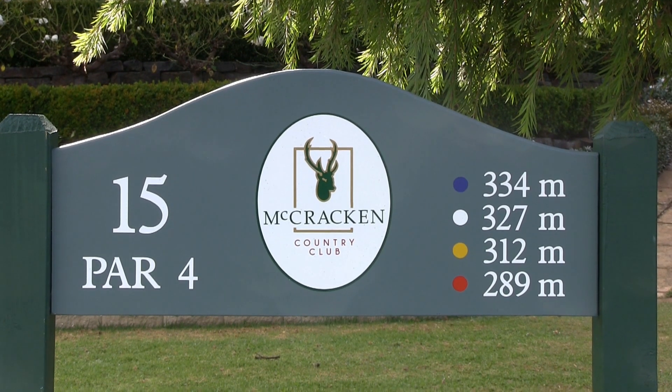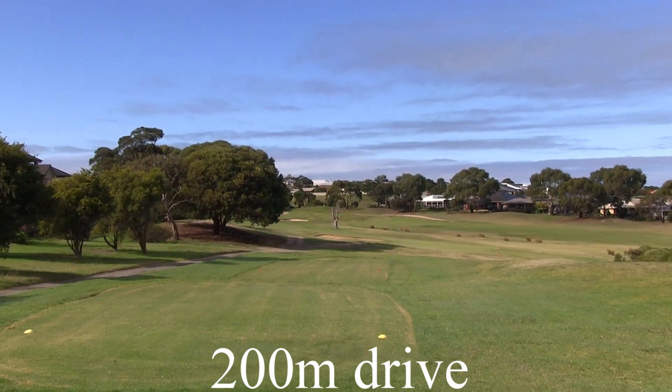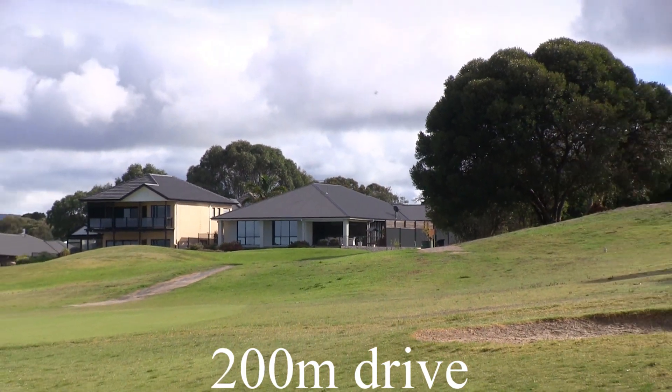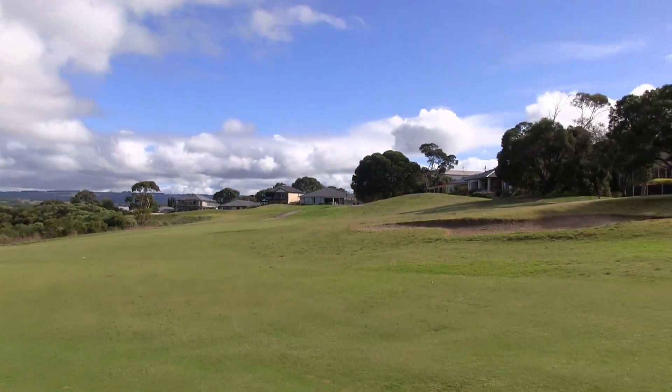The 15th is a par four, dog leg to the left, 327 metres. From the tee, take aim at that big tree and try and shape the ball around the corner. Be careful of those bunkers a little bit further down. It's also the bunkers short just there at the dog leg. Out of bounds down the left, be careful of that also.